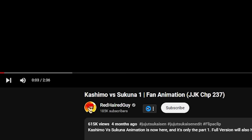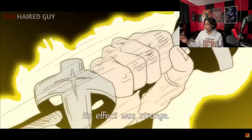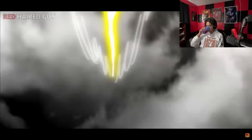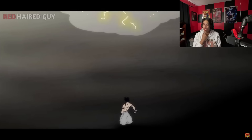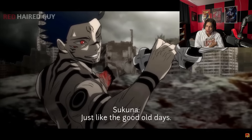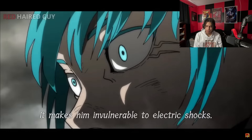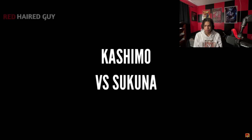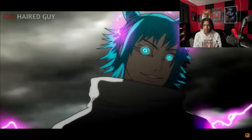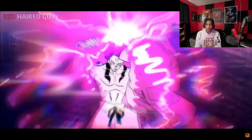Bakashima versus Sukuna. Alright. Okay, we got some nice music here. Makes me remember the Electro Shocks. Oh whoa, whoa, whoa — that was clean. That was a clean little transition. What happened? Oh, that was clean! Bro, these fan animators are so talented. They better hide from MAPPA. MAPPA, find him. You're cooked, buddy.